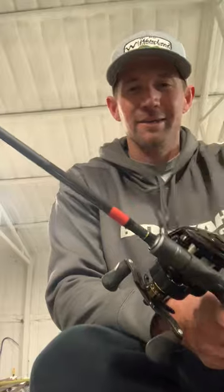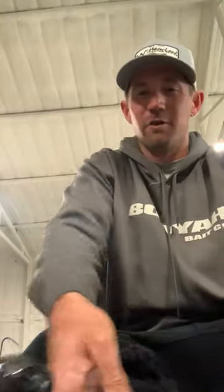My red is for my reaction baits. If I'm going to throw anything like a squarebill or a hard knocker, something along those lines, I'm going to be picking up the red rod.